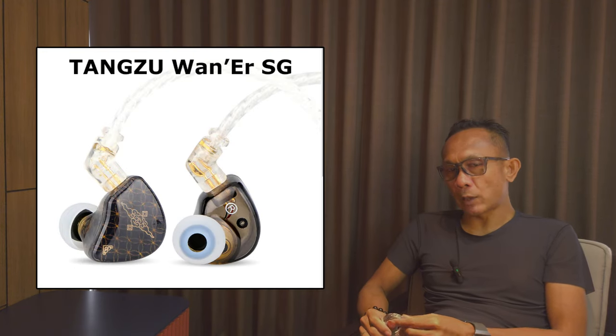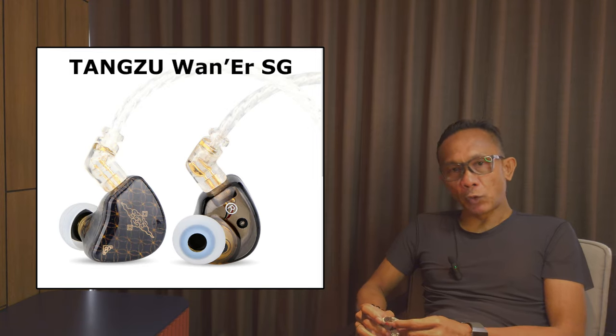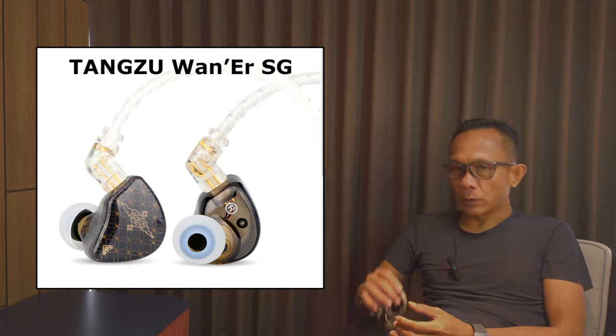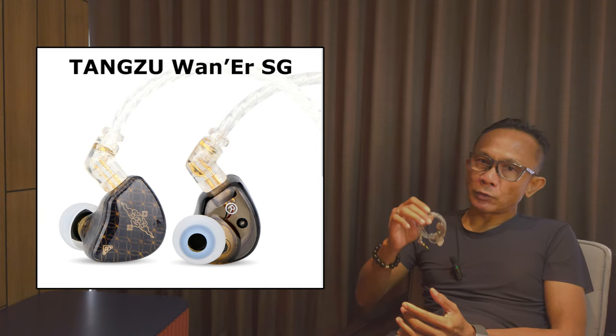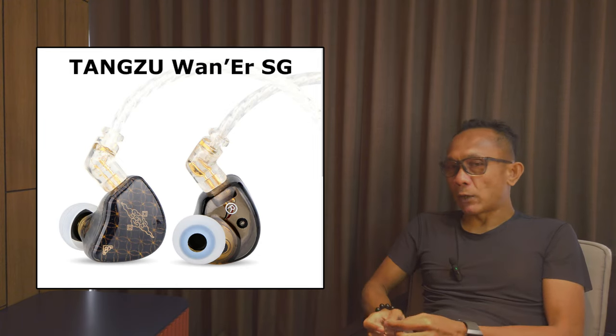Within the same price bracket, another comparison is the Moondrop LAN against the Thangzu Wana SG. The Wana SG is a bit more musical, smoother, and more organic. However, the LAN is a bit more analytical, resolving, and neutral — and in fact a bit better with technicalities. It ultimately boils down to your sound preference: if you prefer something warmer and musical, the Wana SG is the pick; if you prefer analytical and neutral, the LAN is the choice.